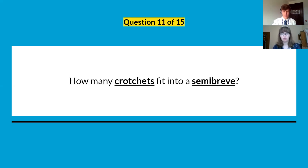Question number eleven: how many crotchets fit into a semibreve? How many crotchets fit into a semibreve?